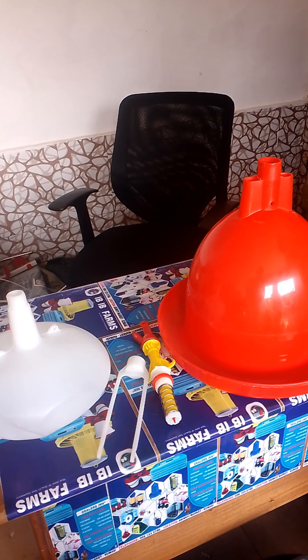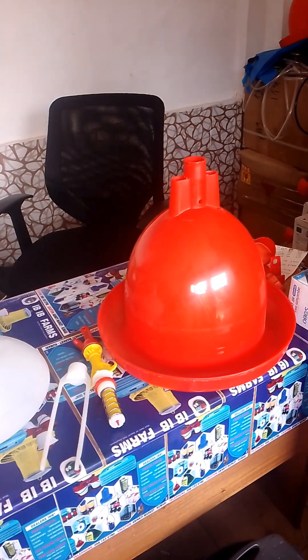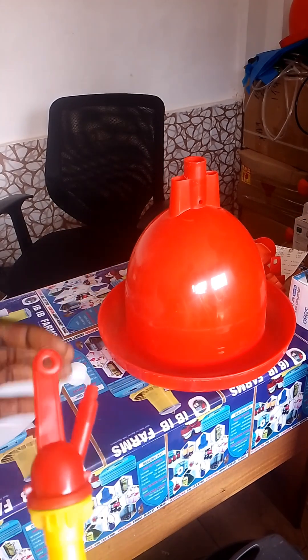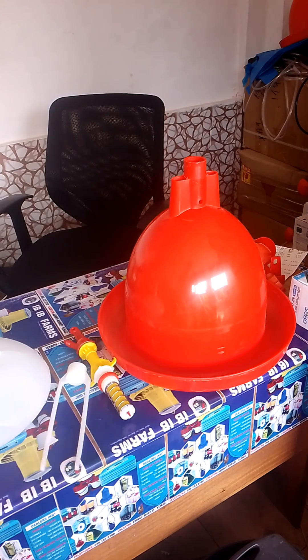Good afternoon. Today we are going to learn about how to assemble placing automatic drinkers. This right here is the component of the placing automatic drinker. We have the drainage trough, the counterweight kettle, and the water control screw which contains the inlet pipe. These are the components we are going to assemble.